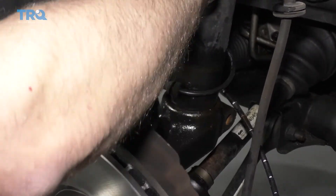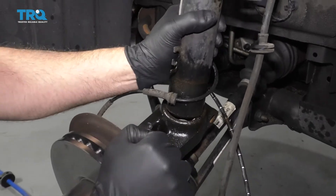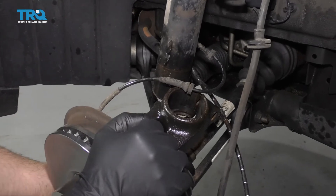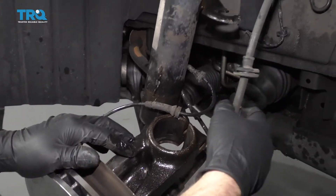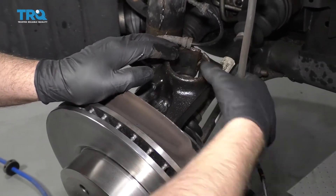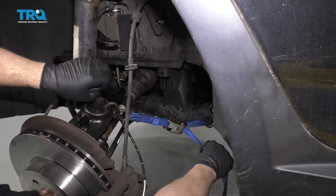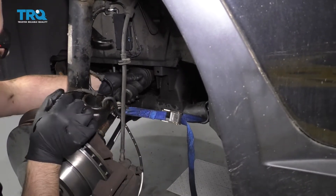There we go — the knuckle is separated. There's a little bit of spring to the lower control arm, so you don't necessarily need that jack stand, but just for safety it's a good idea to have it there. Keep in mind, don't put too much tension on the brake hose — you don't want that too tight. If you have to, you can use some bungee cords or a strap to keep the knuckle from coming out too far and keep tension off the brake hose. Also be careful of the CV joint — you don't want that to pop out either.